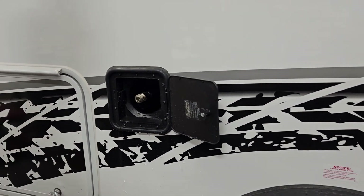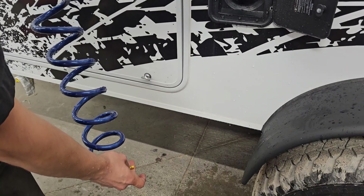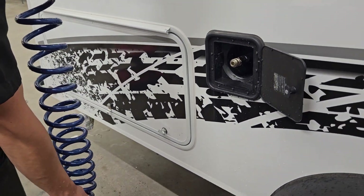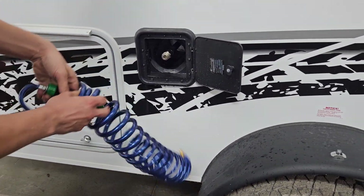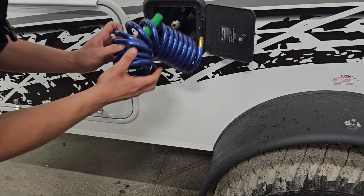Once you're done, push that collar in and undo it, then stretch it out and open up one end to drain out all the water so you're not storing water in the hose. Then take the head, stuff it into the coil, and tuck it back away.